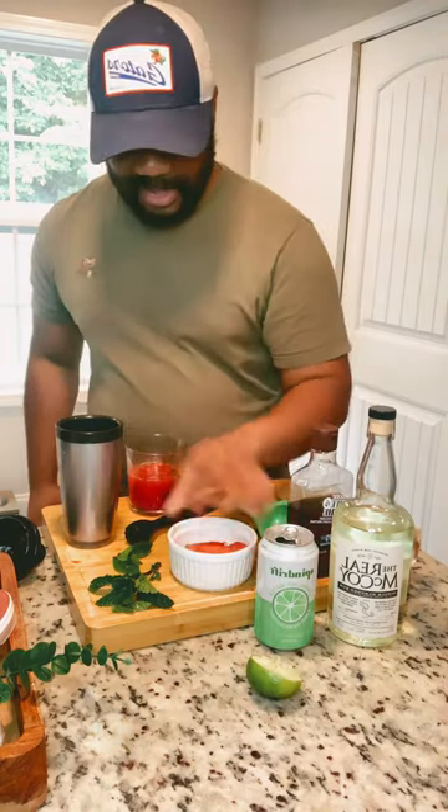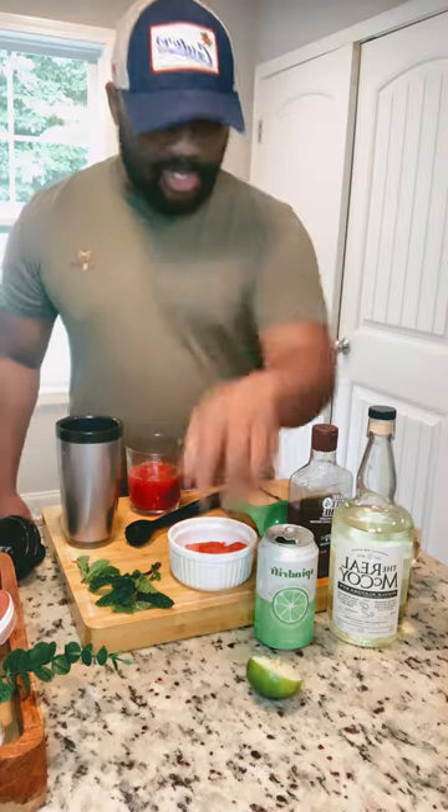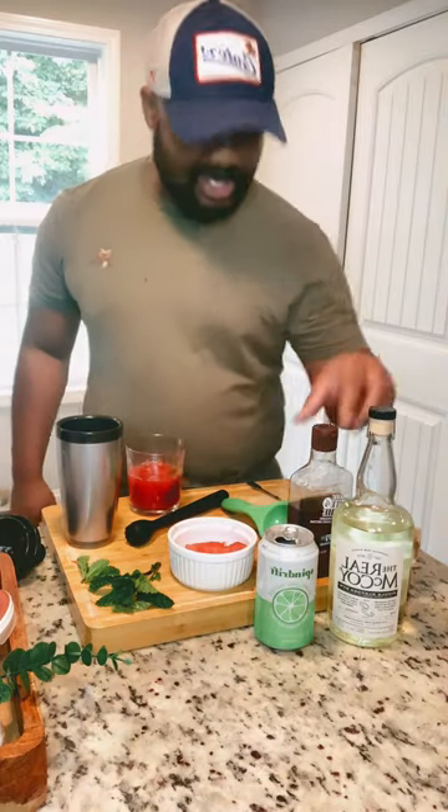What's good sauce squad, welcome to week 2 game day drink. Today we have watermelon mojitos. In my glass I already have three cubes of watermelon, a few pieces of fresh mint, juice from a lime, and a little agave.